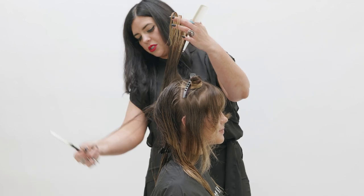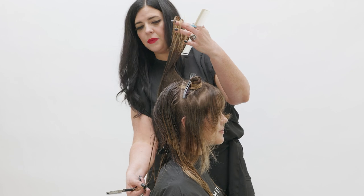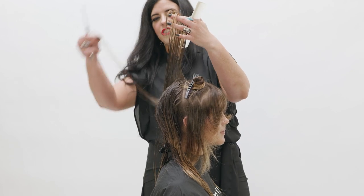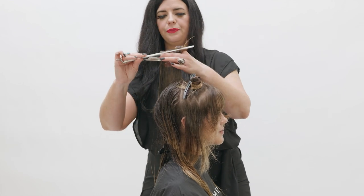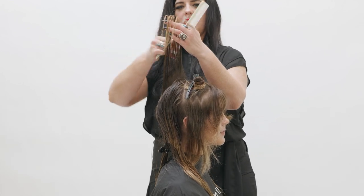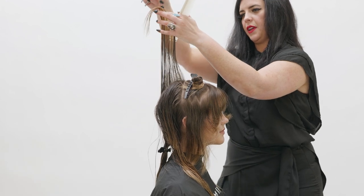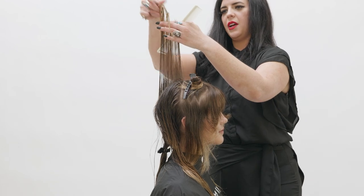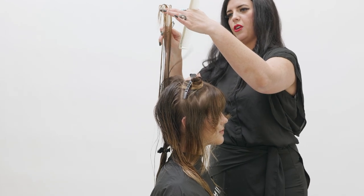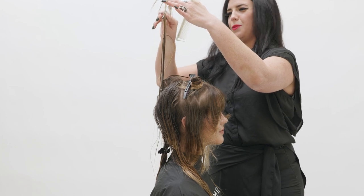Keep in mind the top is disconnected from the bottom. To check the balance, let the length fall on top of the underneath section to see if it marries together cohesively with the disconnection. This will help you find the longest length in this section from the high point of the head towards the back. Once you've established the desired length, continue with your razor through that section.